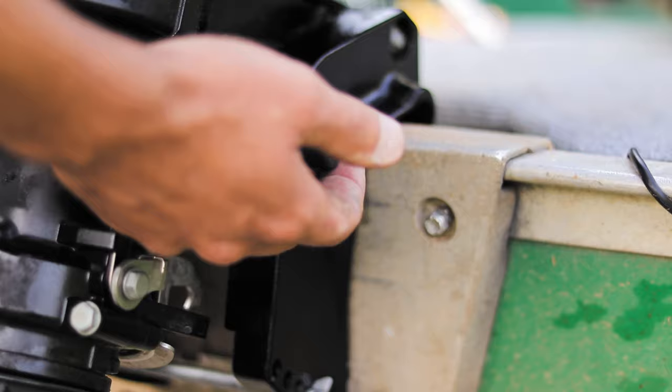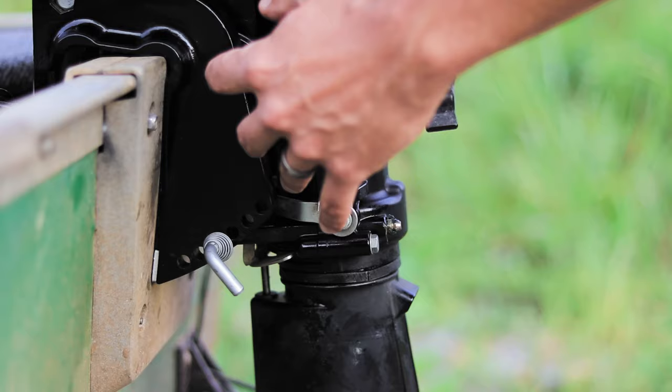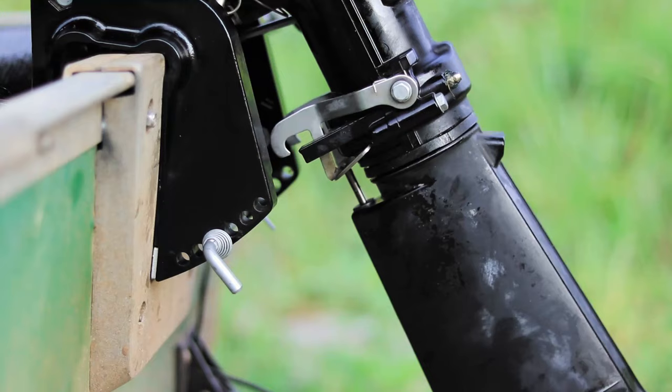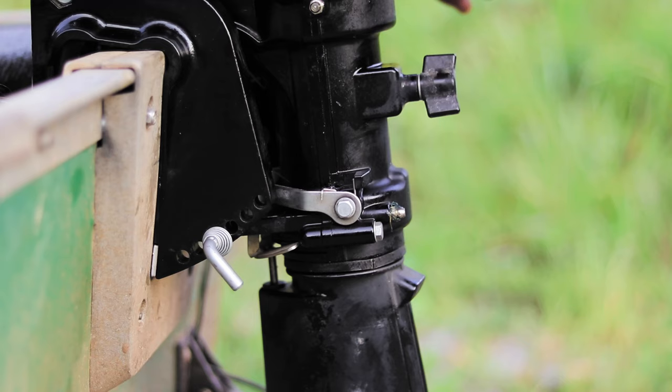To change trim position you have to move the thrust rod. Be careful — there are a lot of pinch points down here, so make sure the motor is not going to fall down. If the motor falls down on your finger it's going to be a bad day. The best thing to do is put it in shallow drive position so it's locked.